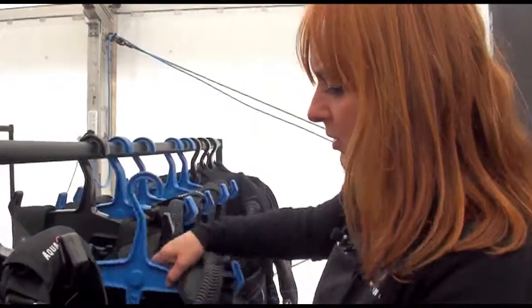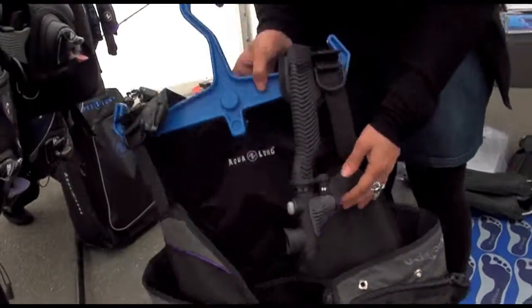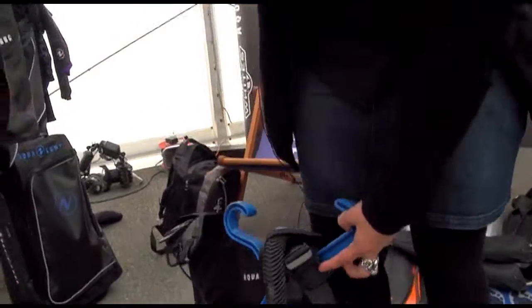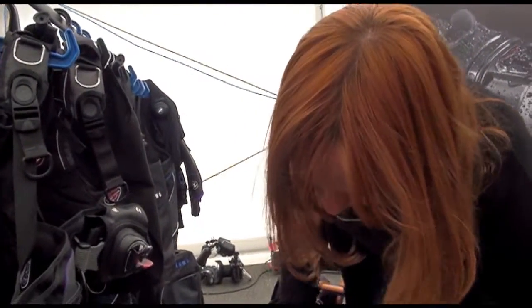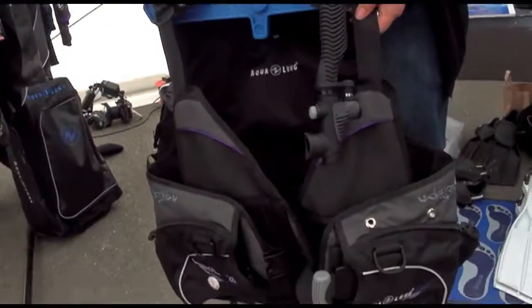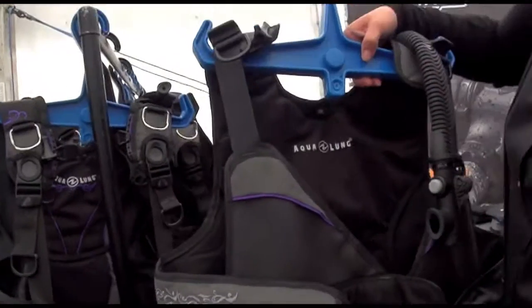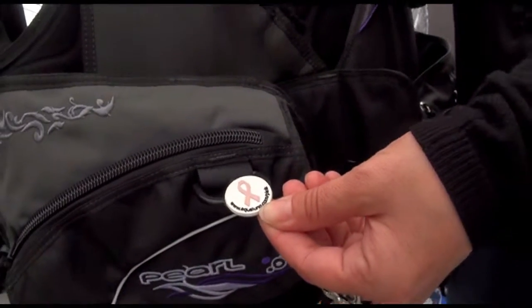And of course the Pearl, which has a soft back plate, a nice neck system, and your traditional BCD inflator. You can actually change any of these jackets to have the normal inflation system as well as the i3 — you can switch if you decide to. The Pearl has trim pockets at the back, a very low profile exhaust valve, and looks really nice. When you buy one of these jackets, visit aqualung.com/pink, so you're also doing something good for breast cancer charities.